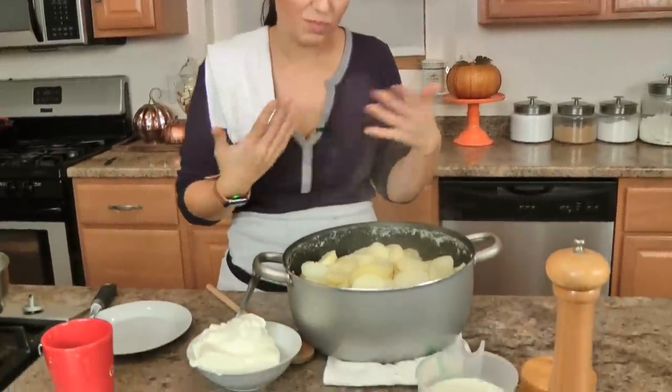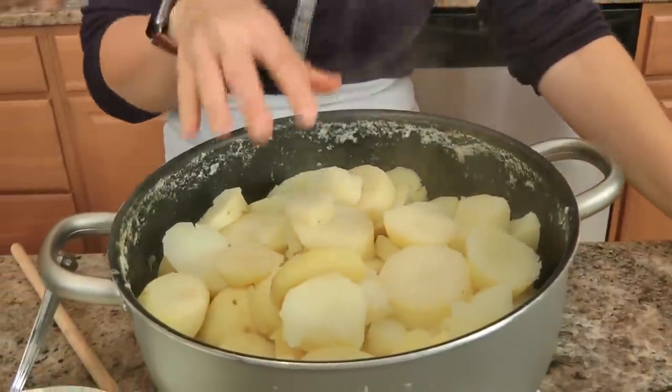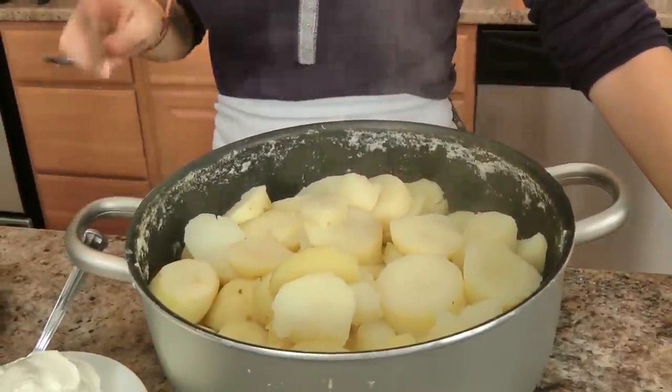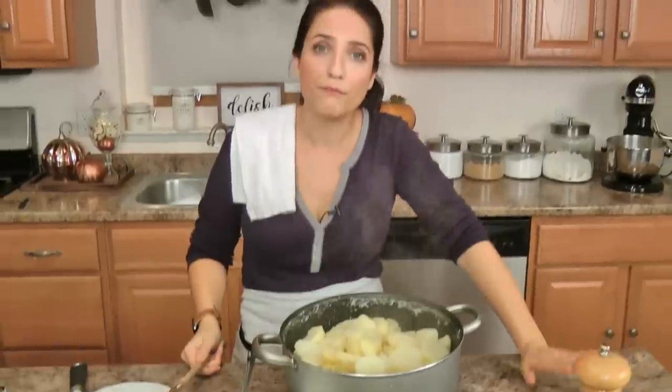I went ahead and did a little bit of work beforehand just because I didn't want to bore you by boiling potatoes, but I want to discuss my potatoes because this is important. What I've got here is 10 pounds of russet potatoes. I'm a fan of russet potatoes for mashed potatoes because they are fluffy, they are not very sweet, they whip the best — absolutely my favorite potato for mashed potatoes. I've boiled these until they were super, super tender in some heavily salted water. That's important — you want to make sure that your water is salted.